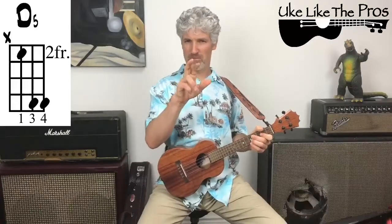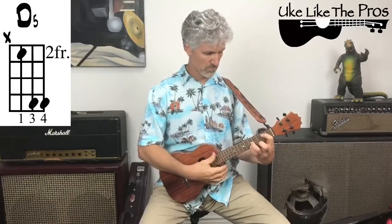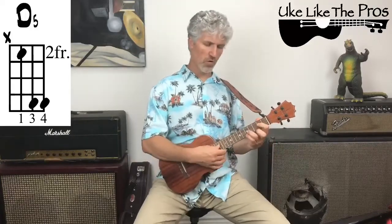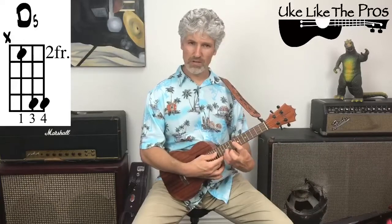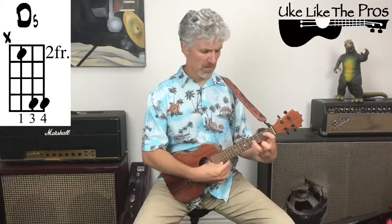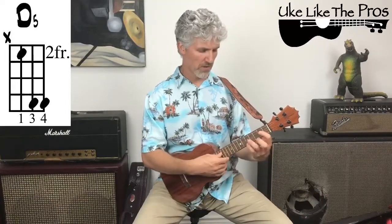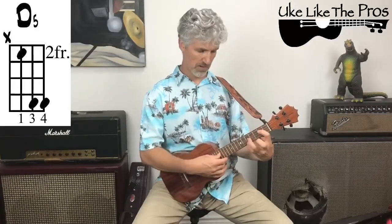We're going to talk about the chords and then talk about the finger picking pattern — we're not going to strum the chord. The cool thing about power chords is that they slide around the ukulele neck, and the same goes for guitar. The shape doesn't change at all; what changes is the name of the chord. This first chord is called D because third string, second fret is a D note. So whatever note your first finger is on, that's the name of your chord — we're at D5.